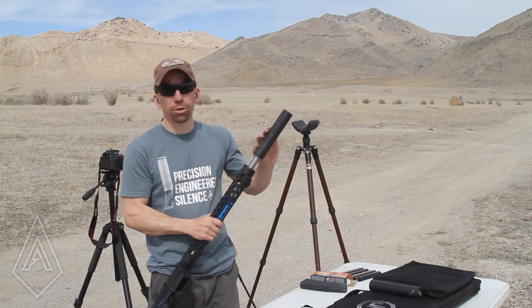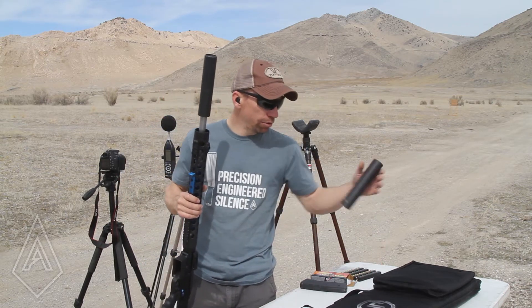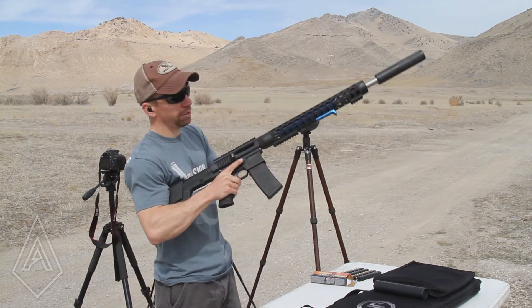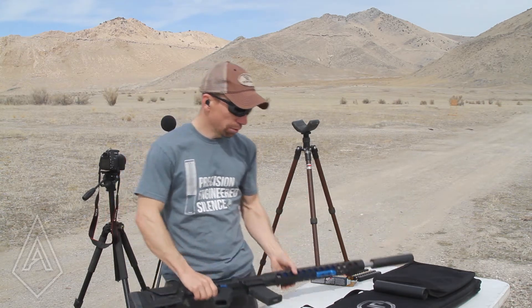So what we have here is a SBR-556, which is our end-barrel 223 can, and we have a new Mantis-E, which is our end-barrel 30 cal can, and we have a half-28 to 5/8-24 thread adapter so we can screw it onto the rifle. I also do not have a 6.8 SPC magazine, which means I'm going to have to single load this thing, but we'll work through it.